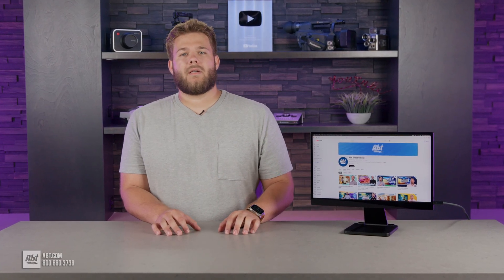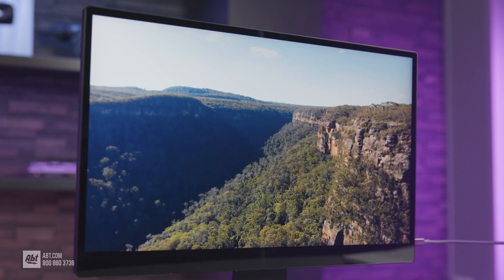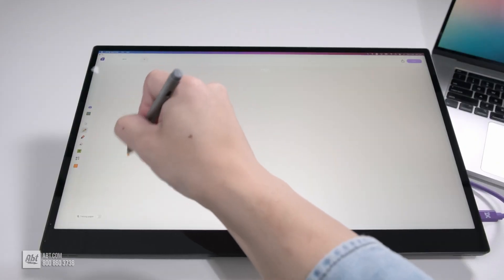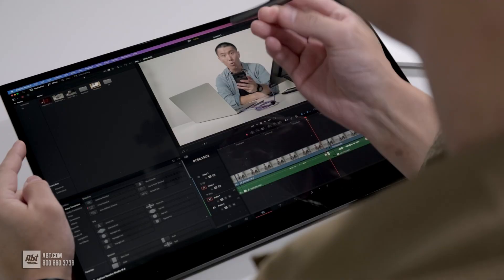This screen is compatible with thousands of devices via a single USB connection, allowing practically any device to be plugged into it. The machine also comes stock with Espresso's new AI writing and drawing assistant, Jot — a tool designed to help you with any of your creative endeavors.